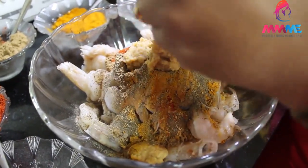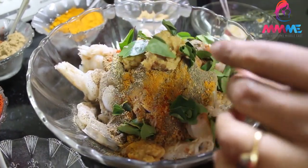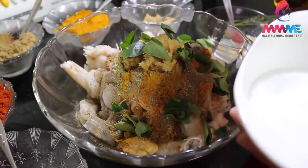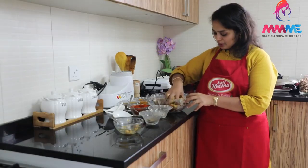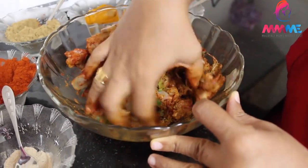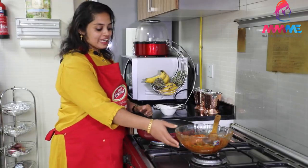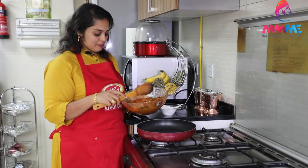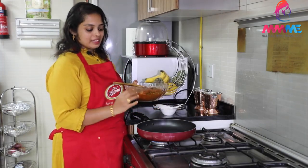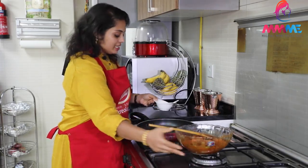I have a taste of it. I will let them see. I will make the marinate for more than 15 minutes.